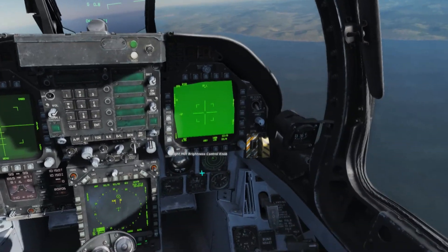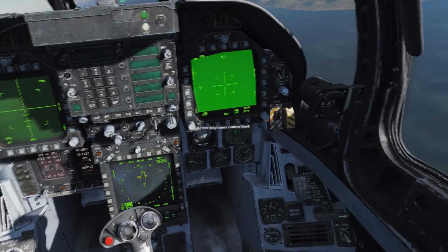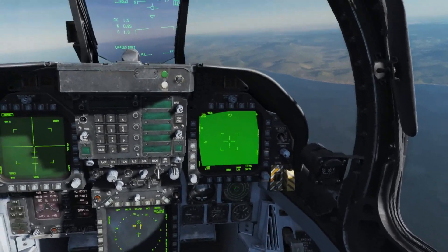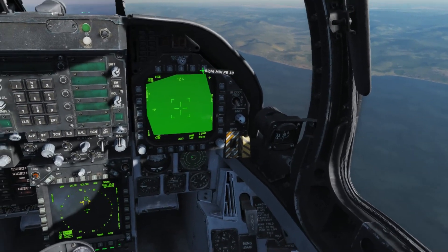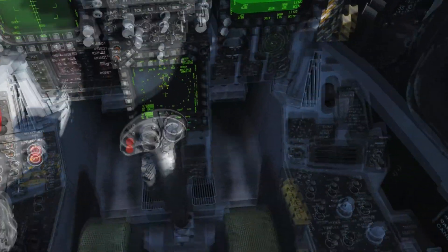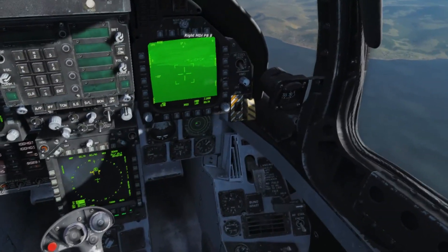Then what we want to do is select the TGP as the sensor of interest, which we can do with sensor select right, or right alt forward slash for keyboard users. The TGP will then be selected, shown by the diamond in the corner here. We can then slew the TGP around using the TDC buttons, and you can see on the SA page where it's looking, so we can put it over the waypoint easily enough.